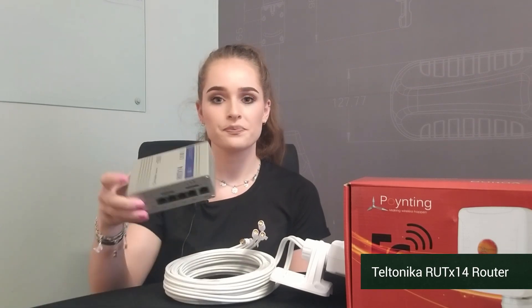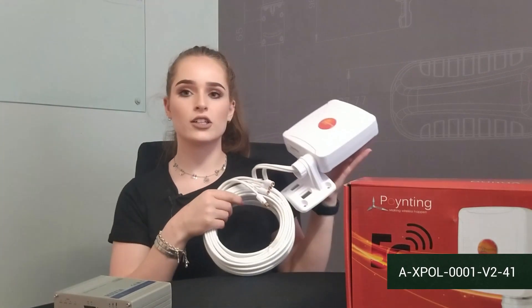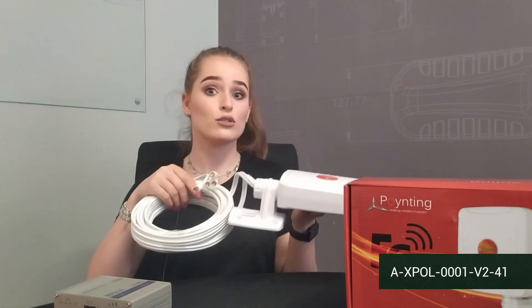Hi, I'm Savannah from Pointing Antennas, and today I'm going to be showing you how to connect your industrial Teltonika router to a 4x4 omnidirectional antenna that goes outside.